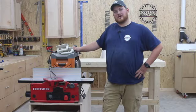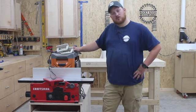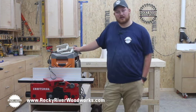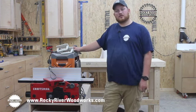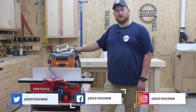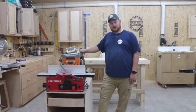If you liked this video, be sure to like, comment, and subscribe on YouTube. You can find this project and more on my website at www.rockyriverwoodworks.com. Also be sure to follow me on Instagram and other social media networks at Rocky River WW. I'm Nick Harrison with Rocky River Woodworks — thank you for watching.